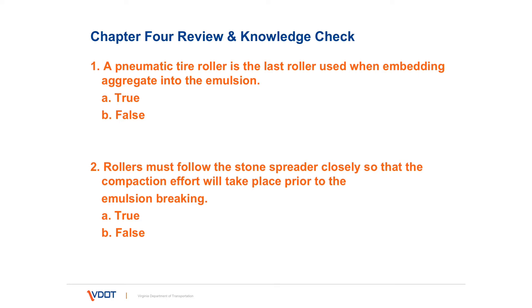Review and knowledge check. A pneumatic tire roller is the last roller used when embedding the aggregate into the emulsion — true or false? That's false. We prefer that a steel wheel roller be used in the last pass.